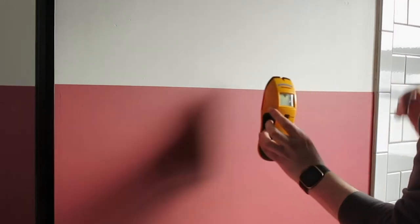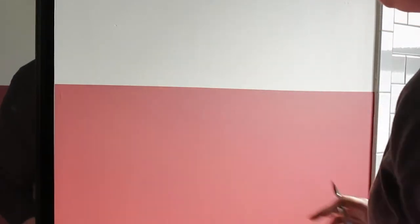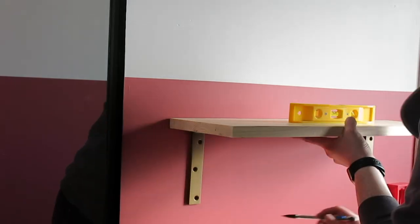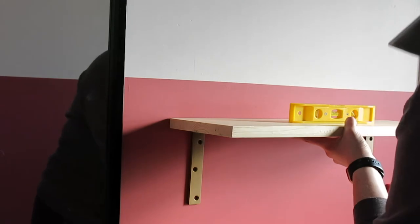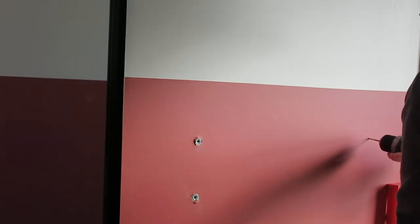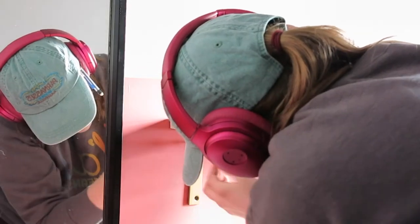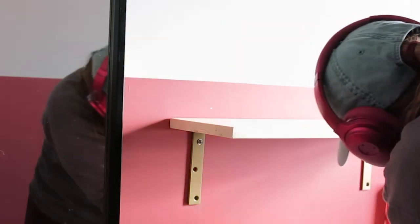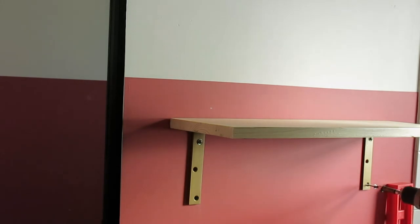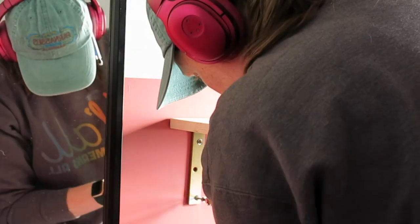Now it's time to hang these babies! I used my stud finder to find the studs in the wall where I would be mounting these shelves. As luck would have it, one side of my shelves lined up perfectly with one of the studs, so I was able to drill directly into that. The other side I decided to use wall anchors for. Wall anchors come in all sorts of varieties with different weight limits — I decided to go with these 50-pound wall anchors. It might be a little overkill, but I wanted to err on the side of caution since I didn't know what all would be on these shelves moving forward.